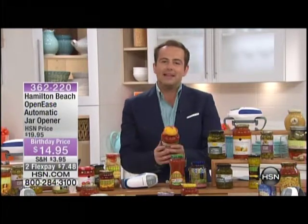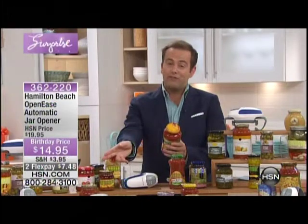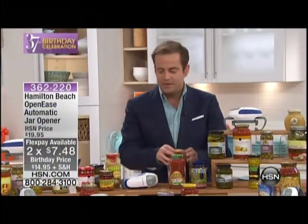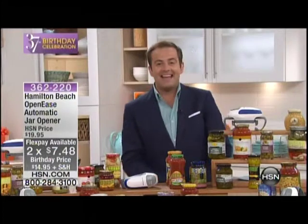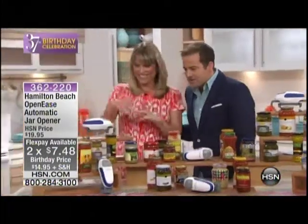We have a solution for you. It's the way we're going to end our night tonight, and we're going to do it in style with an astonishing two flex pay of $7 and change. It's only $14 in its own right, but this is a solution and it works. It's from the great people at Hamilton Beach. You need to see it in action and the lovely Kelly Deirdring is here as our finale guest. Kelly, it's so good to see you. Good to see you.